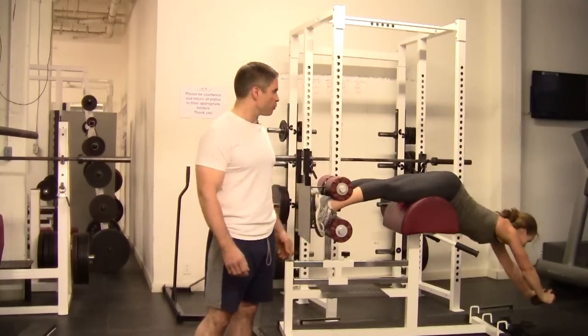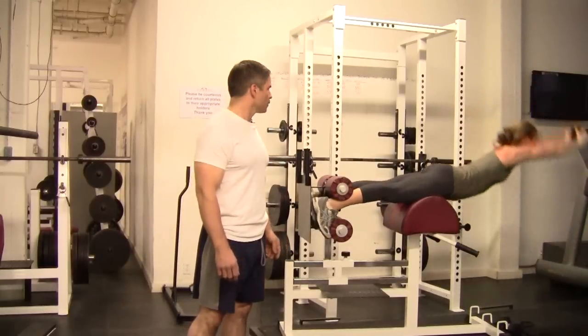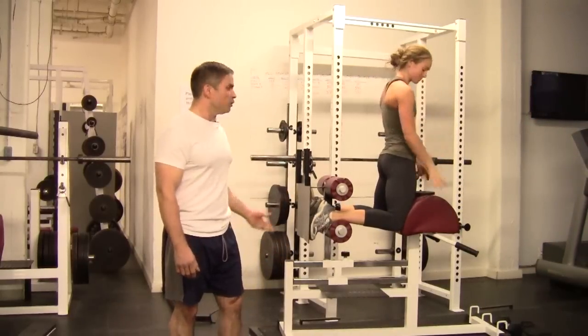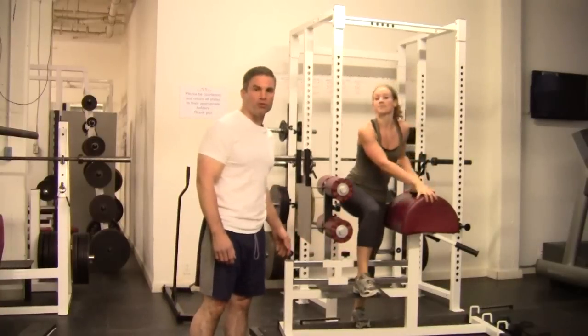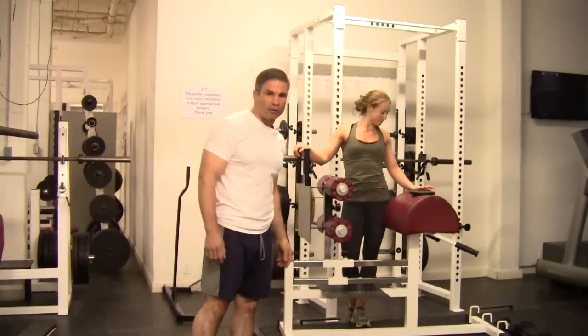The position of the added resistance matters as well — if she holds it over her head, it becomes a lot harder. You can also simply increase the number of repetitions you're doing with any of these methods, or use a combination of methods, such as a band and a plate together.